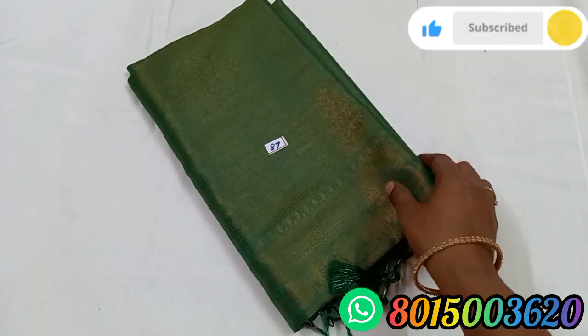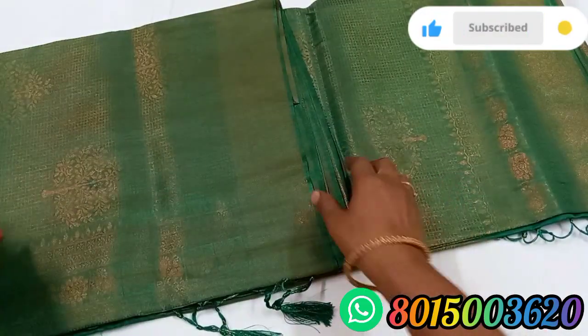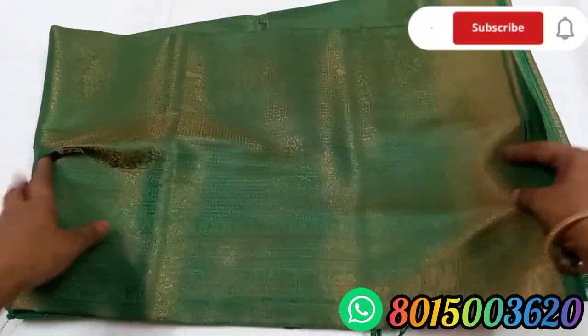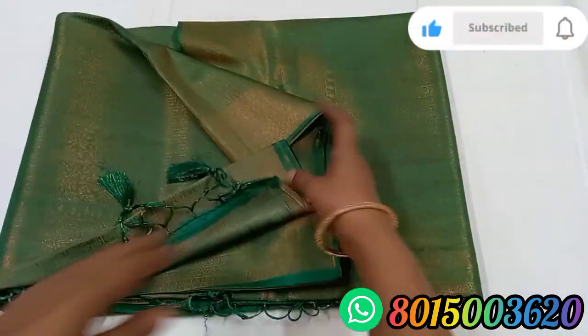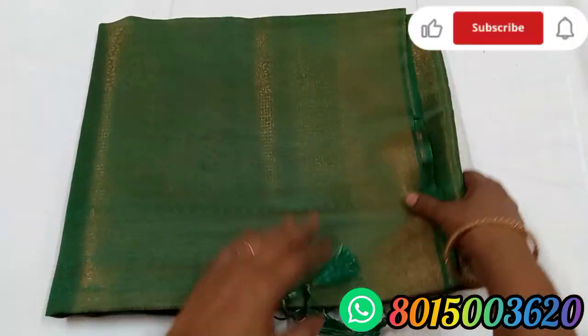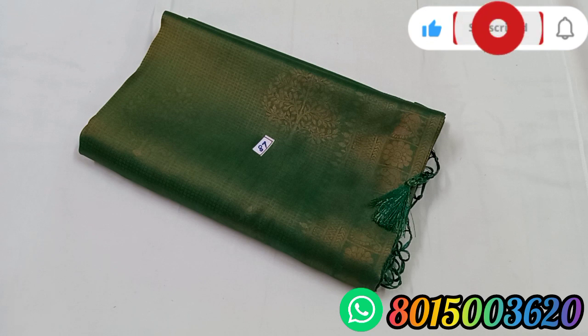Sari No. 87. Leaf green color, friends. Self design. Sari No. 87. The price is 950. Those prices are tax-inclusive and they have extra charges.